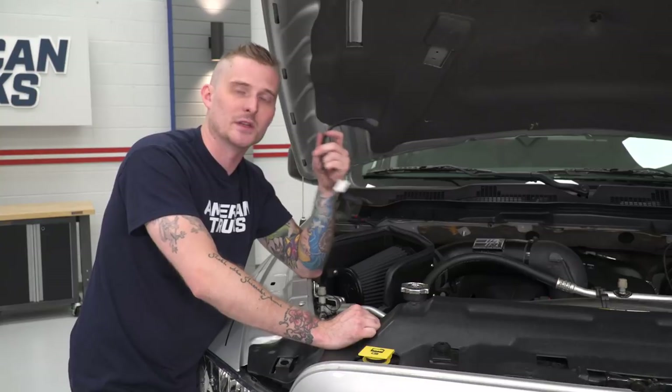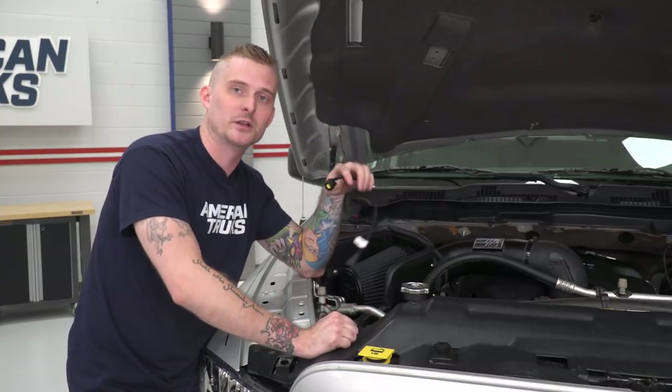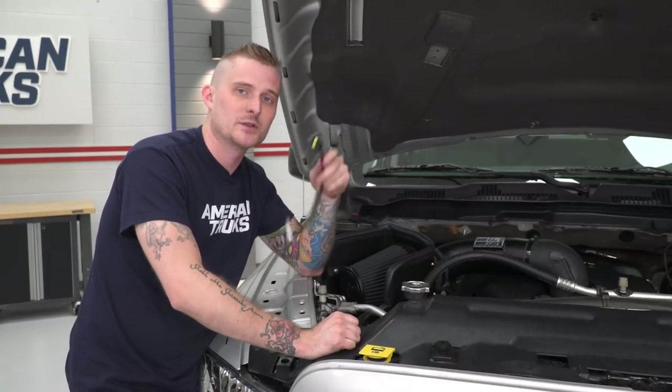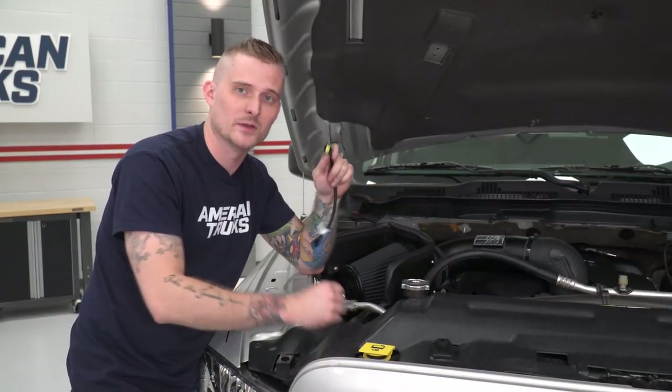With our filter tightened down, we're going to install the intake temperature sensor extension cable. Depending on what model truck you have, you'll select one of the two cables in the kit. Once you've figured out which is the correct one, plug it into the existing wiring harness and plug the other end into the temperature sensor.